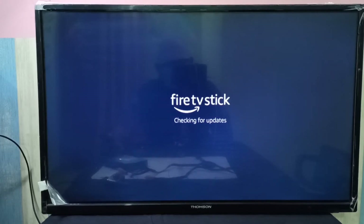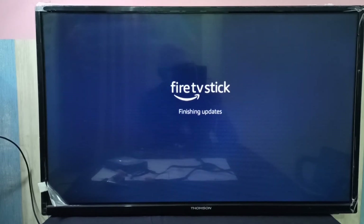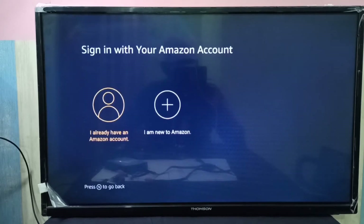Now it's checking for an update. So now it's downloading the latest software. So now it's finishing updates. Okay, done.